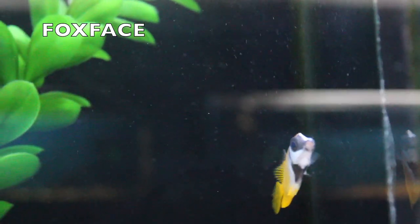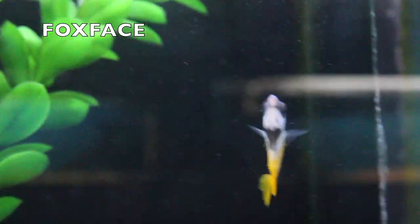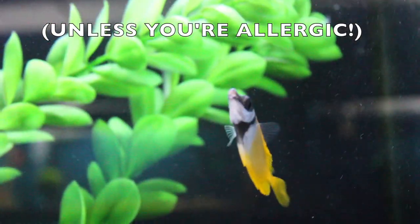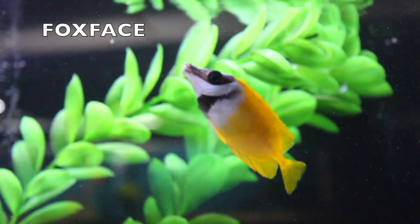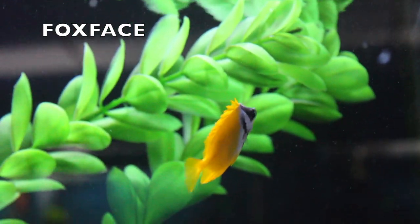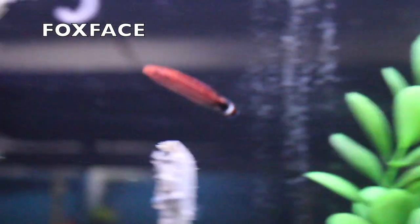Next up is this little fox face — still a baby. Fox faces have venomous spines on the top and bottom. If you ever get stuck, just run your arm under some hot water and take some Benadryl and you'll be totally fine. Fox faces are great — a lot of people have them in their reef tanks, though they're deemed reef safe with caution since some have been known to go after coral. They're also an incredible algae eater for saltwater aquariums.